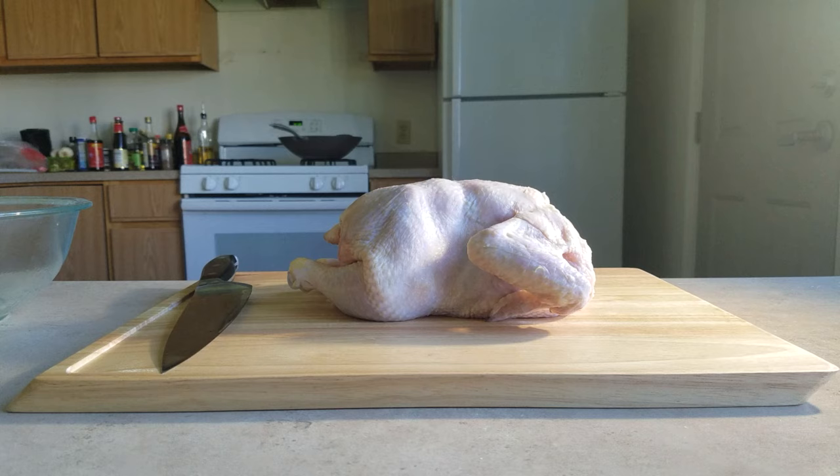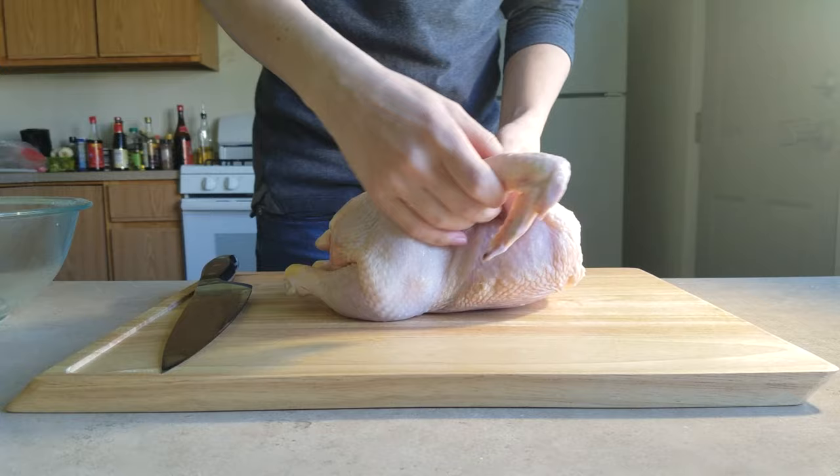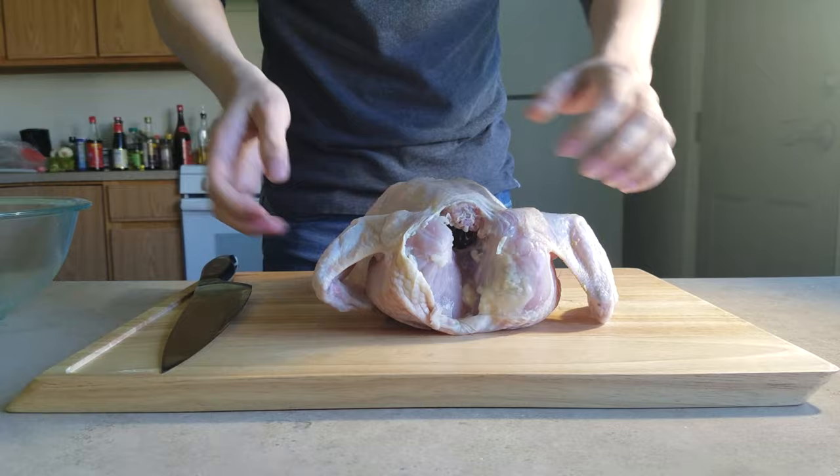Welcome everyone! I'm Kenneth Tam. Today we are going to make a very simple chicken in scallion oil. If you want to cook some Chinese food but are already tired with the everyday stir-fry, this dish may be a good choice for you.